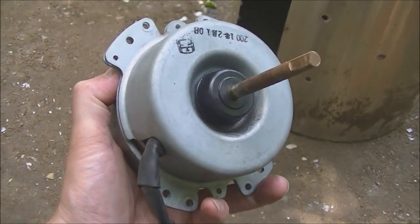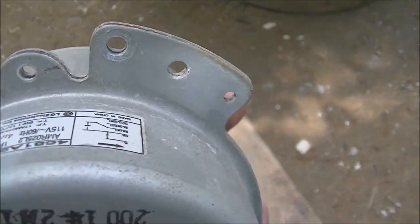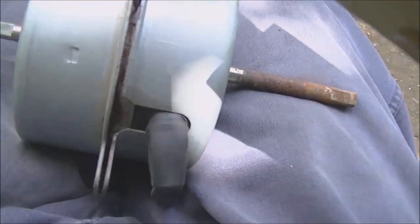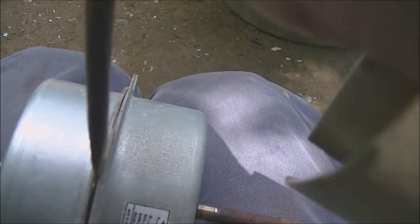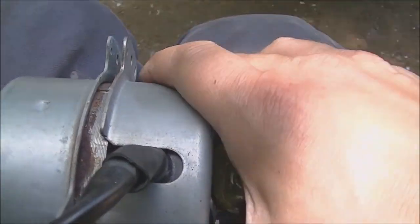All right, here's our motor. I did manage to get the fan blade off. This doesn't bolt together — it's just kind of pressed together. There are no screws, no tabs on this. I gave it a couple of taps and you just kind of have to go around it and pry it apart. It is coming apart — there we go.